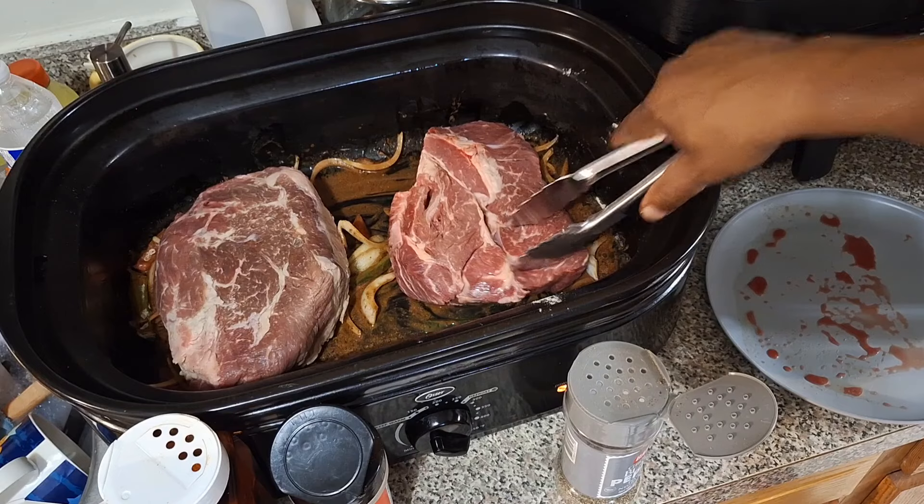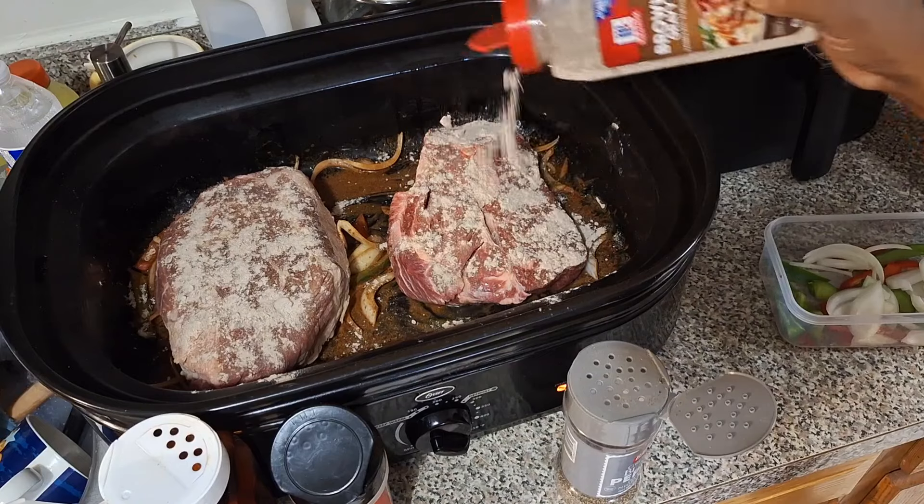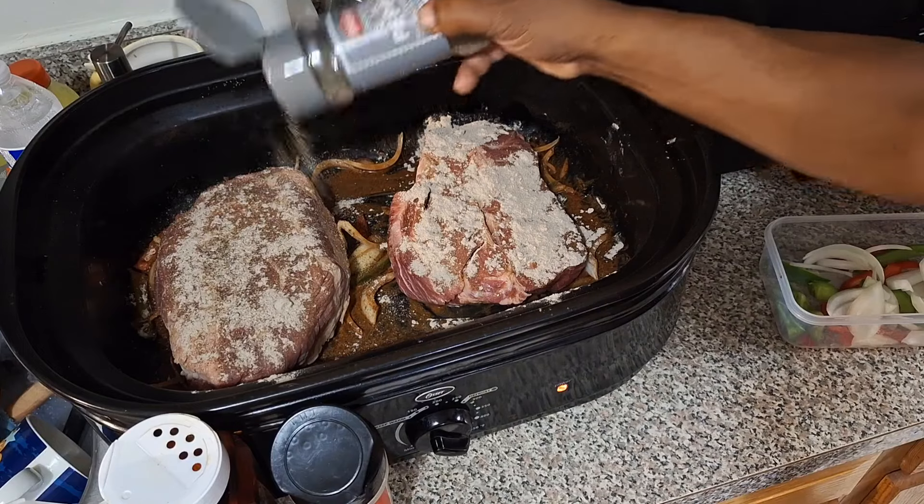As you can see, I had in the bottom of the pan some onions and I put some brown gravy mix down there. But also what you didn't see — I put some avocado oil in the pan first.